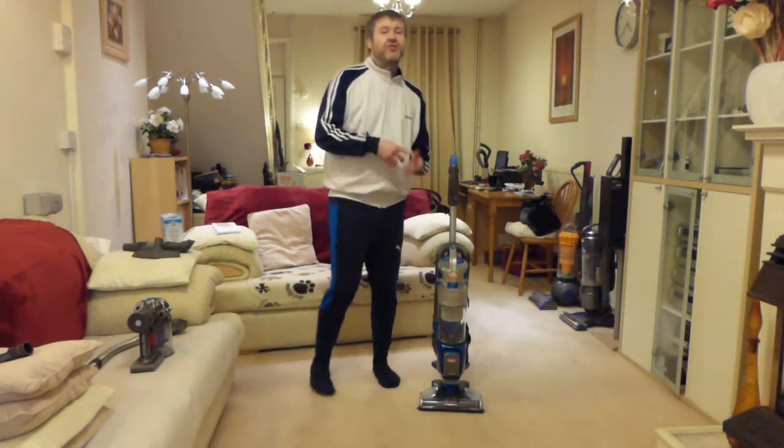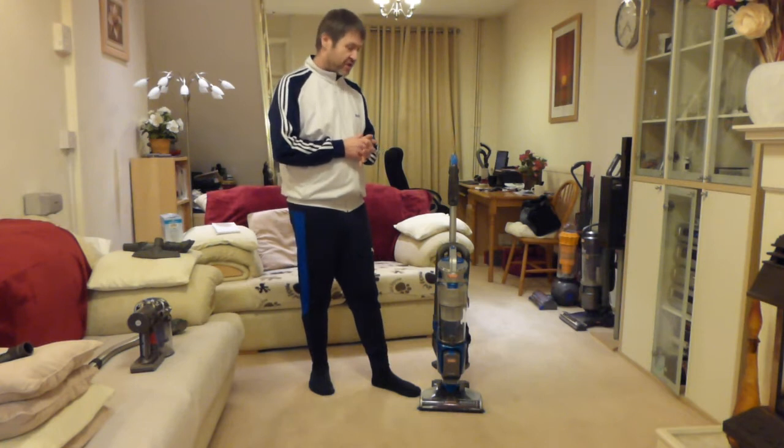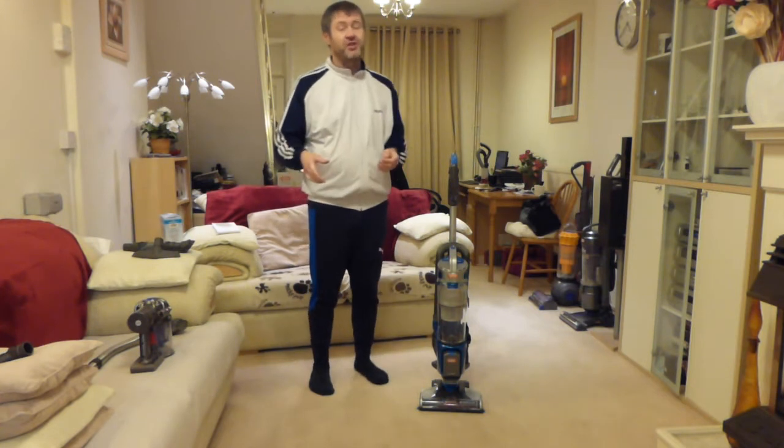I had the batteries on charge and used the charger that was supplied with the machine. They charged a lot quicker than I thought they would — about one and a half hours. They seemed to charge very quickly on the rapid charger.